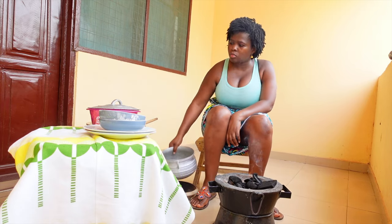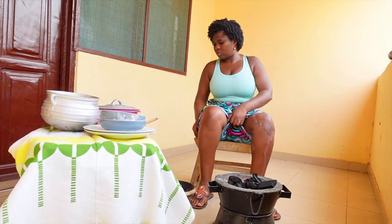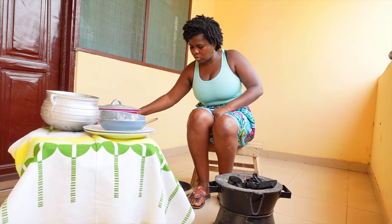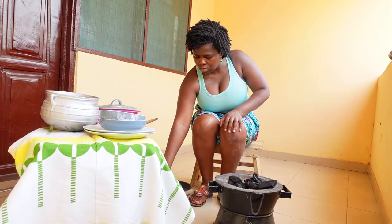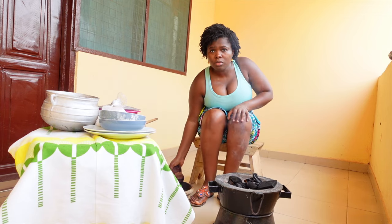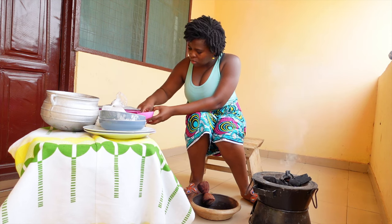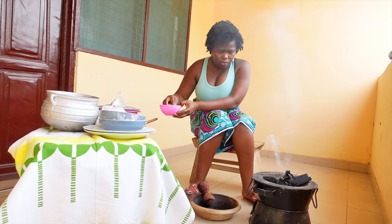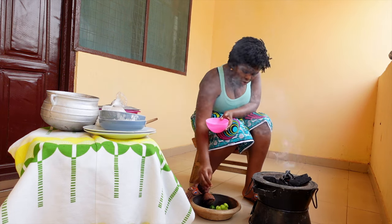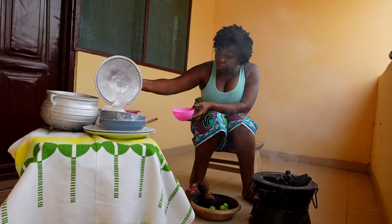What I'm going to do now is grind some pepper. What you see me using is the earthenware that's very common here in Ghana. I'm washing the pepper - in fact, everything I'm using has been washed already, but I'm just rinsing it in this case. I'm going to start off with the pepper first and then move on to the other ingredients.